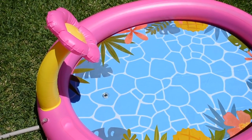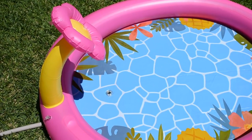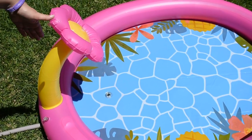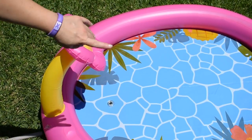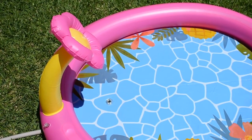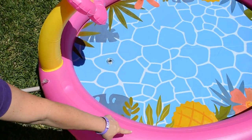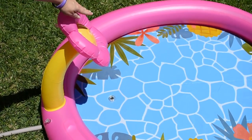Today we're demonstrating the Kids Splash Pad from Gennic. This is for ages 3 and older. This splash pad measures 65 inches long and 55 inches across. When turned on, water will come up through the little holes along the ring that go all the way around and out of this flower.